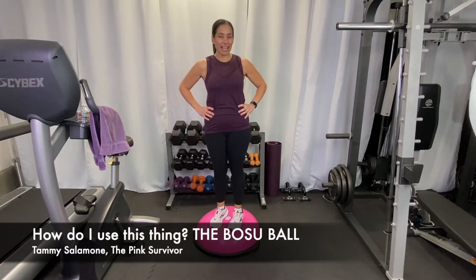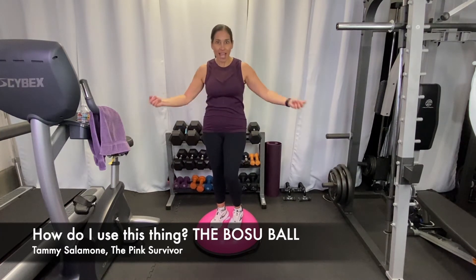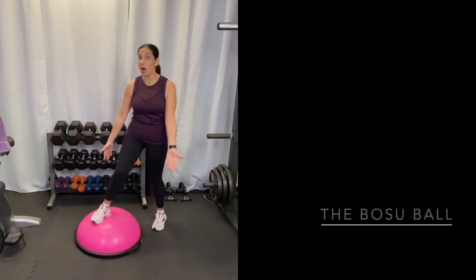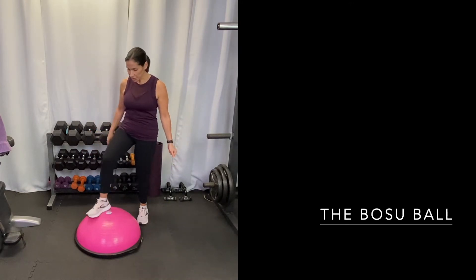Hey everybody, it's Tammy Salamone, the Pink Survivor. I'm starting a little series called 'How do I use this thing?' — and maybe you've seen this in the gym before. It's called a BOSU ball, B-O-S-U. I'm just going to show you some things that you can do with it.